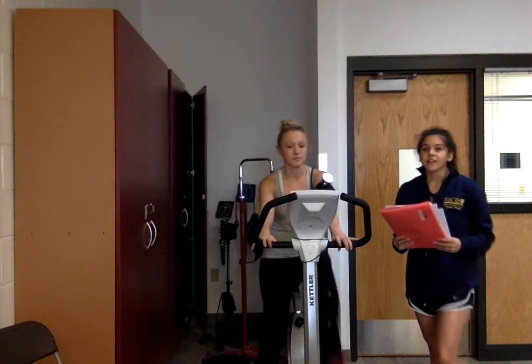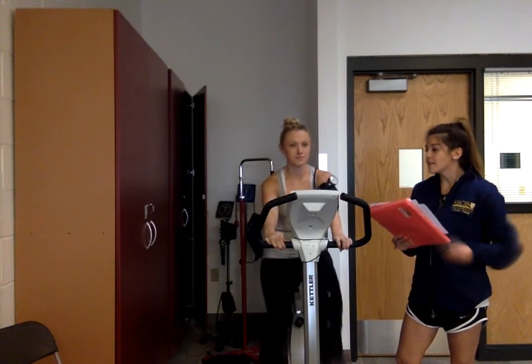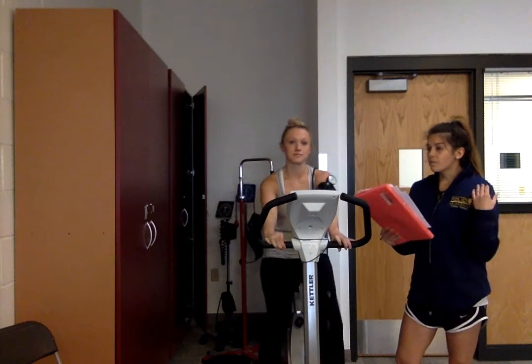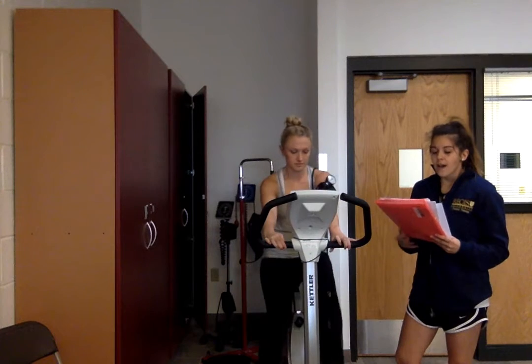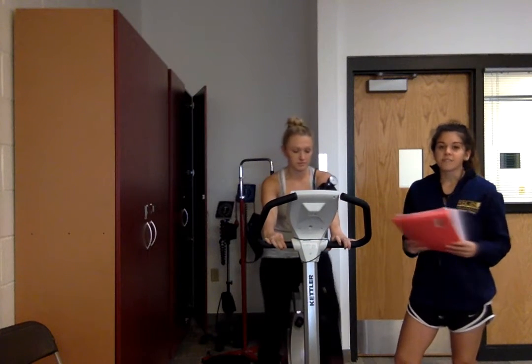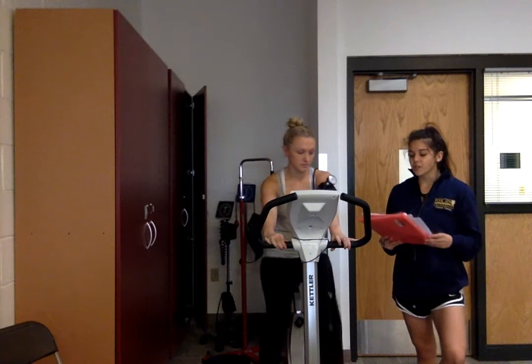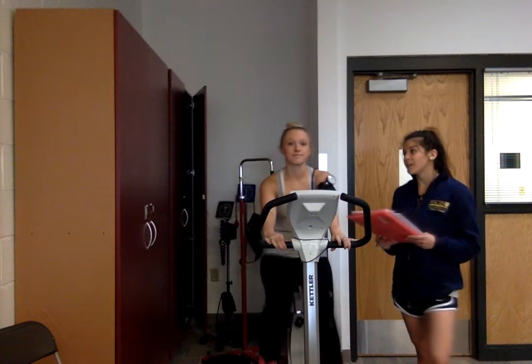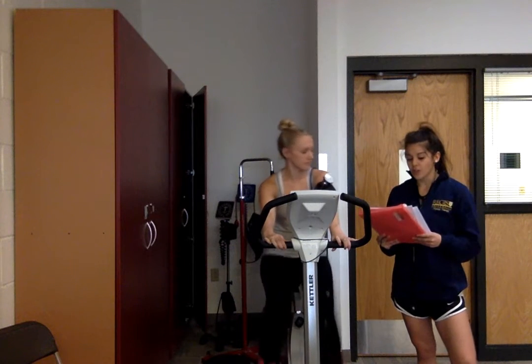Courtney is low risk on the cardiovascular risk stratification from the ACSM guidelines. This is due to no experience with hypertension, no family history. She regularly exercises as a female in her 20s. With all this information we can confirm she is in the low risk category, which means that this is an appropriate test. She's not at any particular risk but we will be monitoring her as she goes.